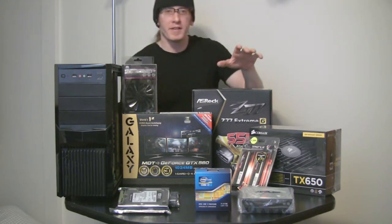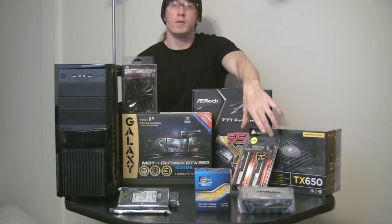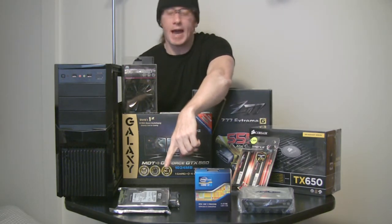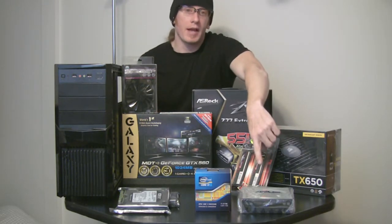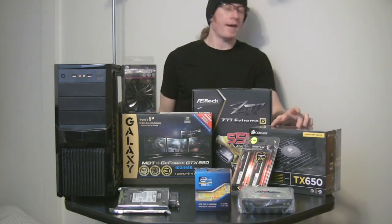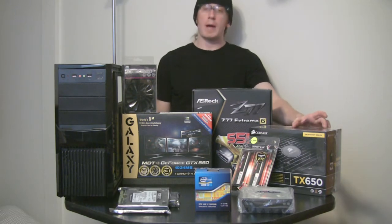Complementing this build, we have 16 gigs of G.Skill 1600 MHz RAM. We have two Western Digital 1TB Caviar Black hard drives. We have an ASUS multi-layer DVD burner — garden variety, but it will get the job done. Powering the system, we'll have a Corsair TXV2 650W power supply unit.